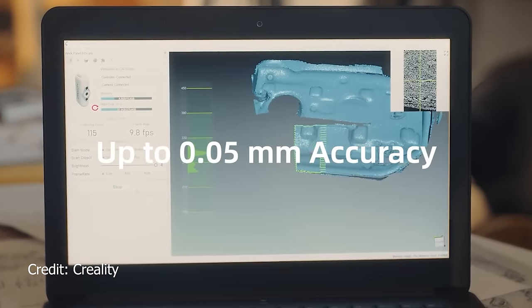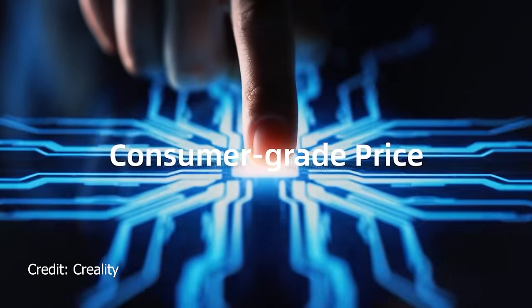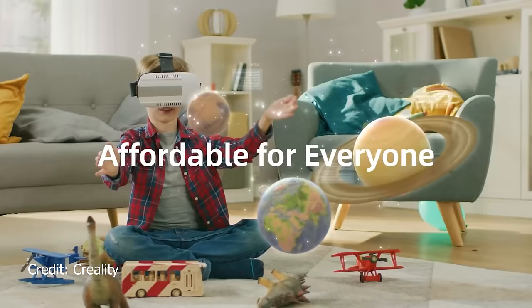The CR Scan Lizard boasts 0.05 millimeter accuracy, the ability to scan black objects, markerless scanning, and easy-to-use software. But can it live up to the hype? No — but we're still going to talk about it.